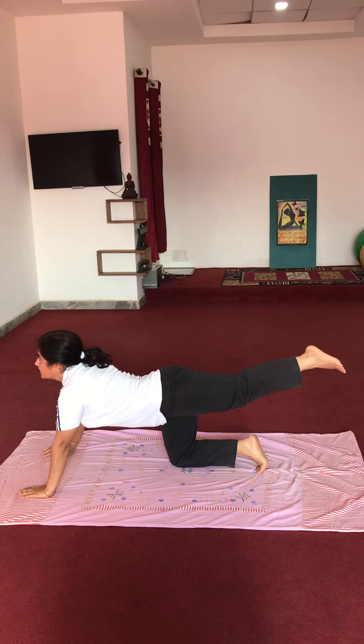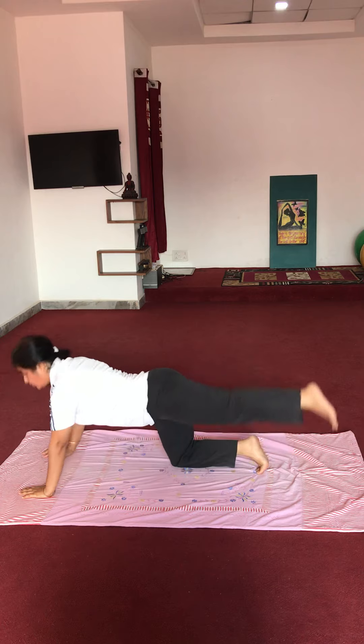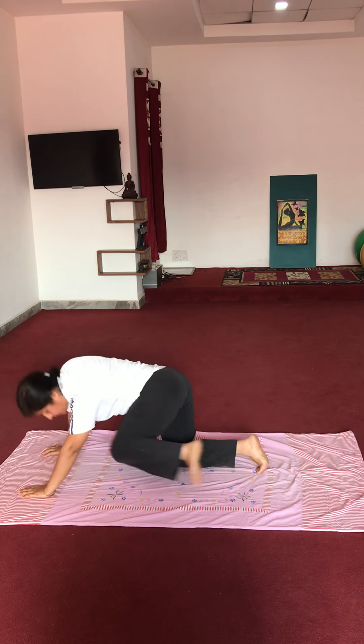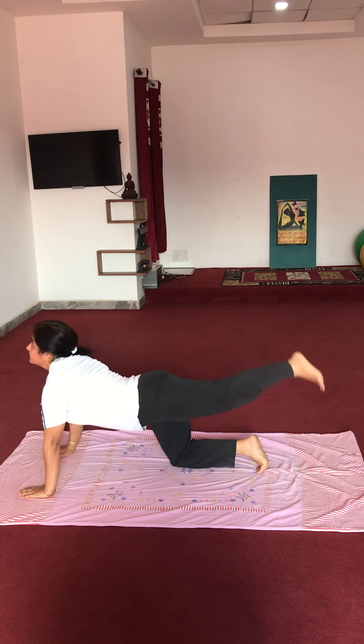Head up, head up. Ready, start — 10 repetitions: 1, 2, 3, 4, 5, 6, 7, 8, 9, 10.